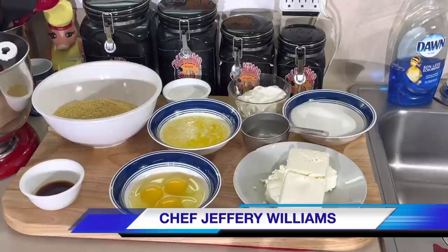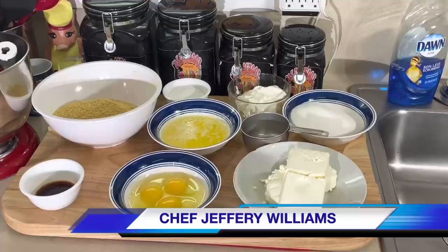Hello, my old school soul food family. Chef Jeff is back with another video. It is Vlogmas Day 17 — we are over the hill now. I've been sharing something I absolutely love. Cherry cheesecake is one of the most popular desserts at Christmastime. I don't know why.